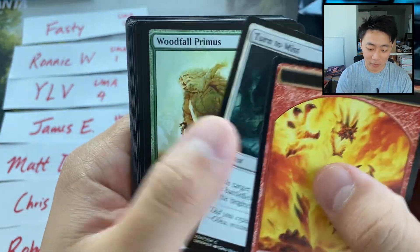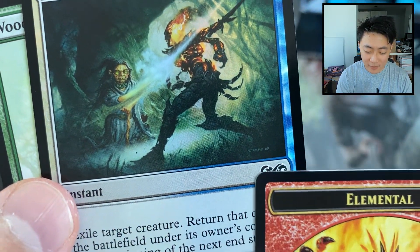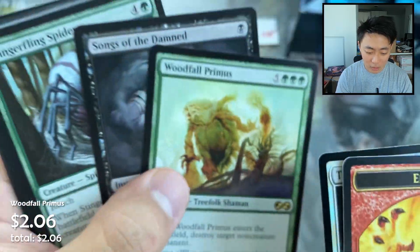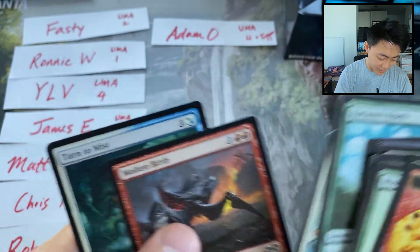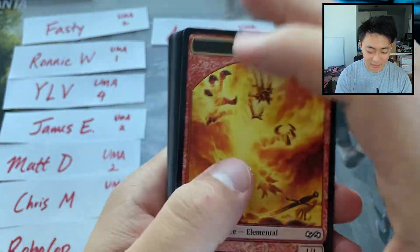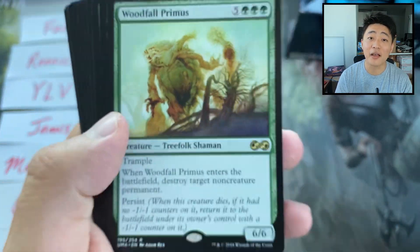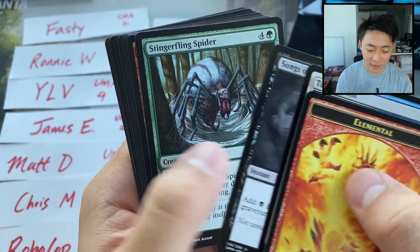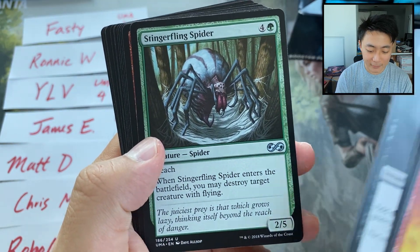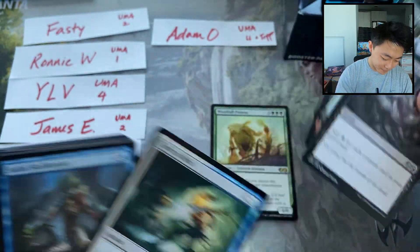Let's start with Adam's first pack. Oh, and by the way, I love this infinity sign. Wait a moment. Ultimate Masters — was it always like this? I forgot. So this is the foil and the first rare. It's a Woodfall Primus. I love this card. It's a nice little cube card. Songs of the Damned, Stinger, Fling, Spider, and Malevolent Whispers are uncommons.